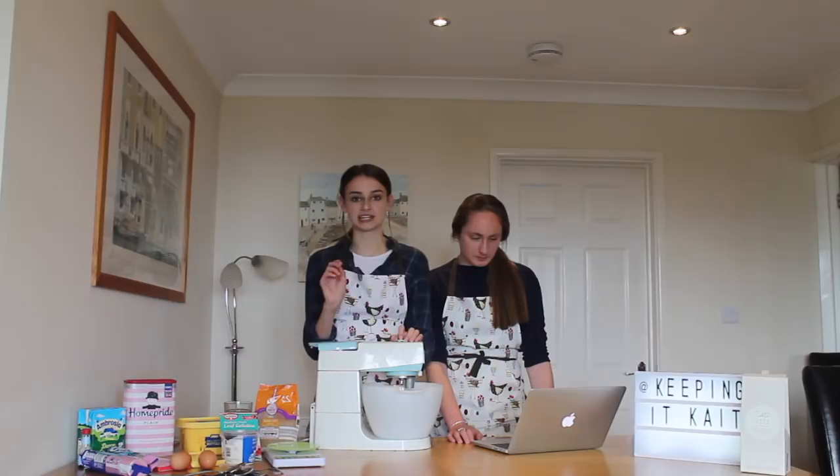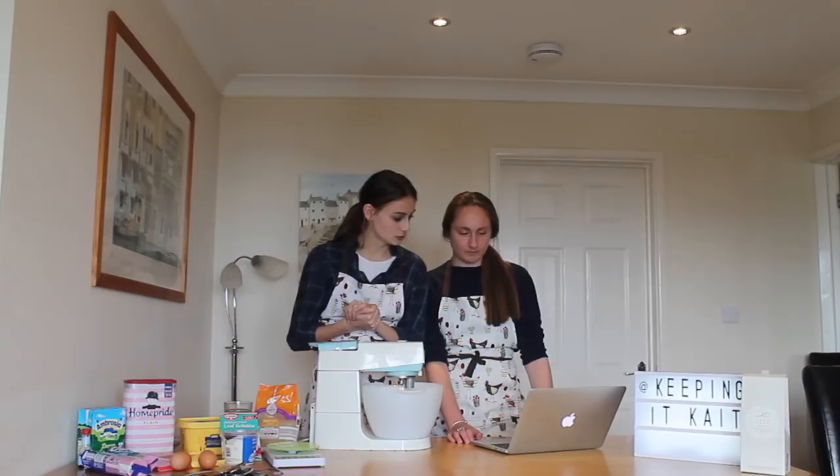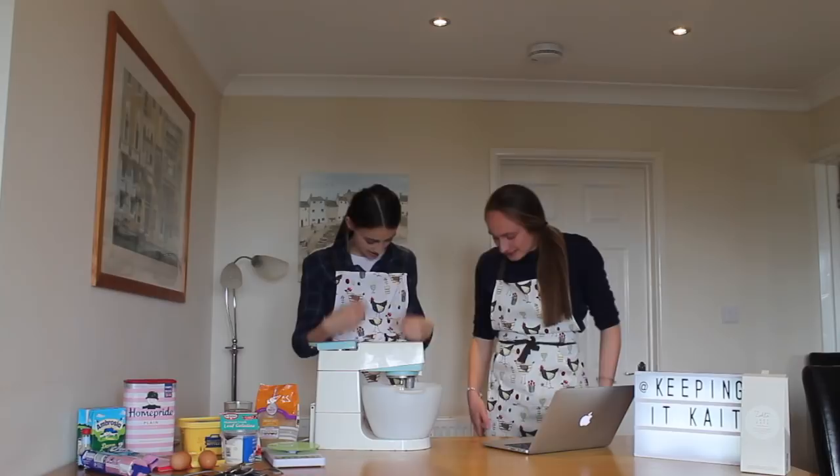It's on BBC Good Food so we know it's a reliable source of recipes. Prep time should take an hour — that means three. Cooking time, 30 minutes. And it's a more effort one. Did not read that part.